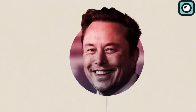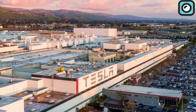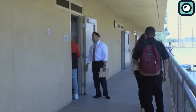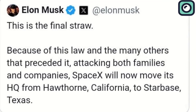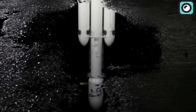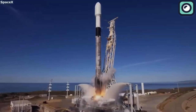Musk has described California as the land of over-regulation, over-litigation, and over-taxation. In 2021, he moved Tesla's headquarters from California to Texas, citing regulatory challenges. He has also criticized California's educational policies, particularly a law that restricts schools from informing parents about their children's gender identity changes — referring to this legislation as the final straw and announcing plans to move SpaceX's headquarters from California to Texas in response. The rejection of SpaceX's proposal appears to be influenced by a combination of political disagreements and personal biases against Musk. Musk responded by filing a federal lawsuit against the commission, accusing it of political bias and overreach. The lawsuit aims to overturn the commission's decision and secure SpaceX's ability to continue launching rockets from Vandenberg.